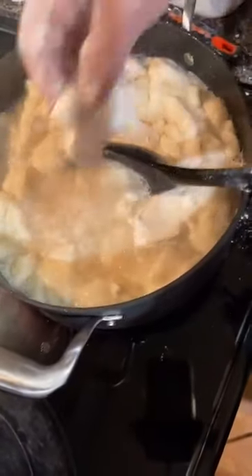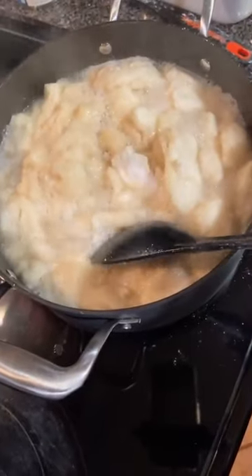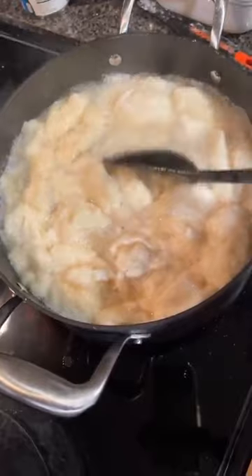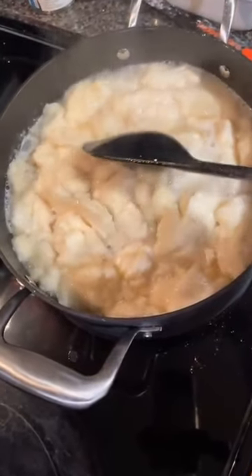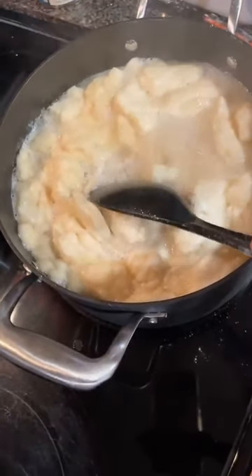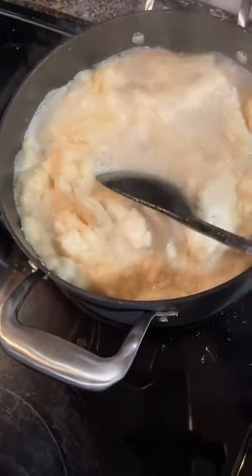Chicken and dumplings. For the first time in my life, Mama's making actual chicken and dumplings and not just dumplings. There's chicken in there, folks. We always have chicken separate, but never in this mix. There's chicken in that there pot.